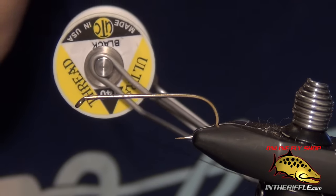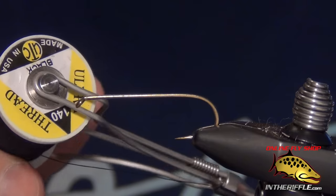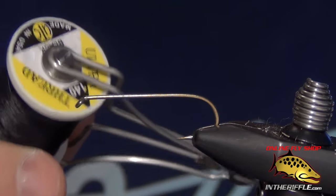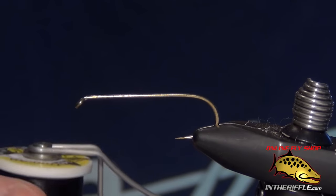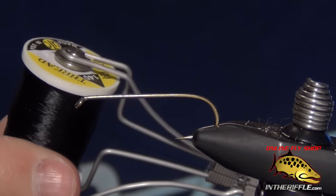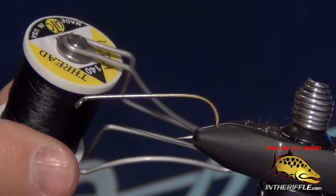The first thing you want to do is select a thread. I like to use UTC 140. It's much thicker than your regular trout thread, your UTC 170. But if you're new to spinning deer hair or it's something you've never done before, I do recommend a thicker or heavier-duty thread than this, such as Kevlar or Gelspun GSP thread.